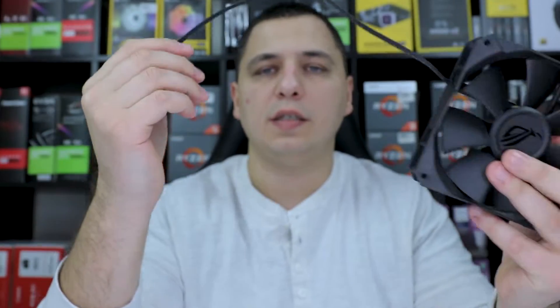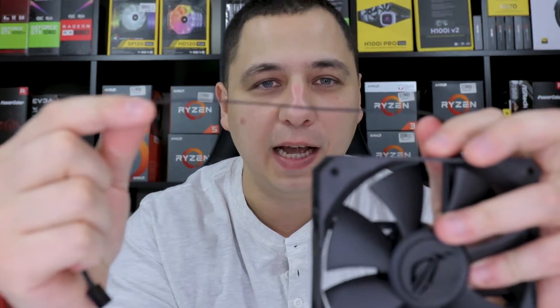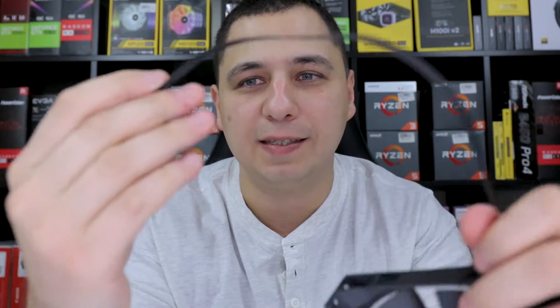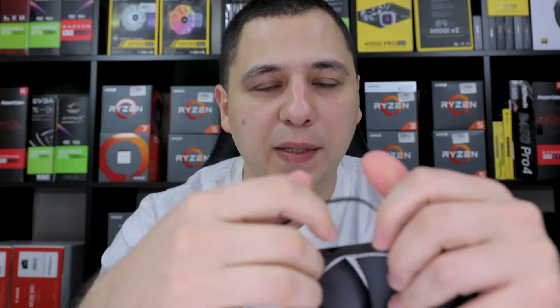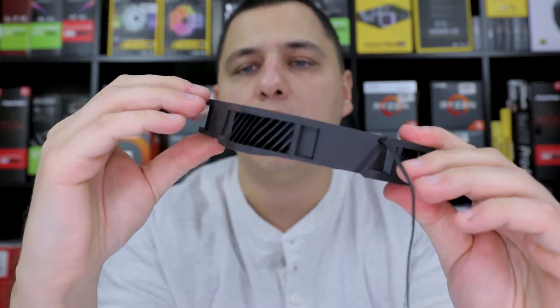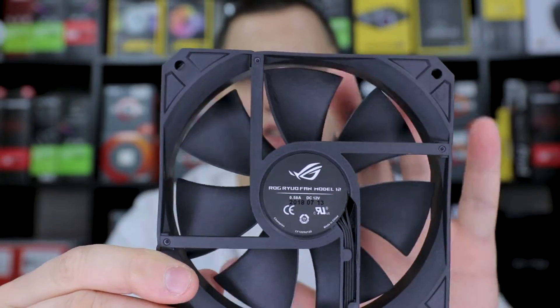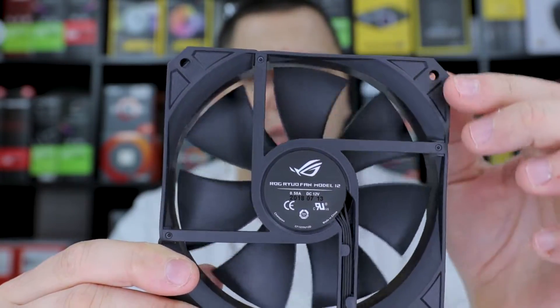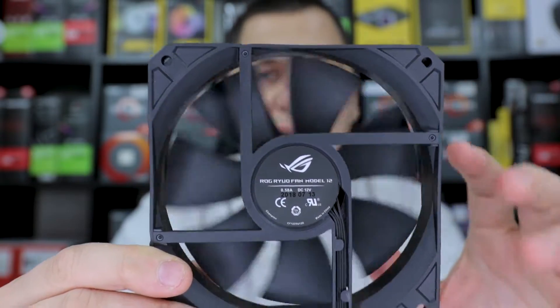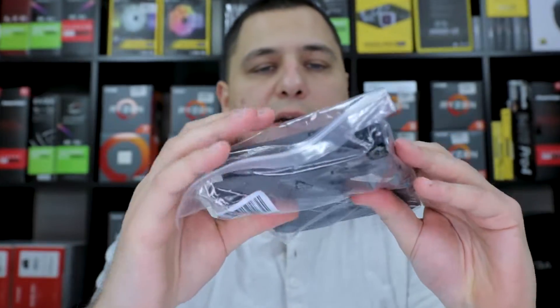I haven't gotten into the price yet but look at this — not braided. Not braided, guys. Standard PWM fans. They look nice, I have to admit, but unfortunately no rubber on the corners here, just standard. And they're also not RGB.